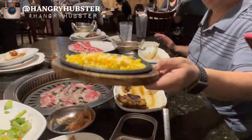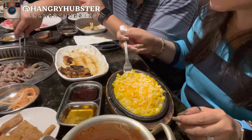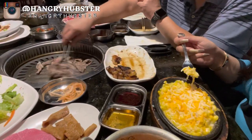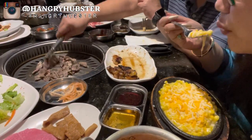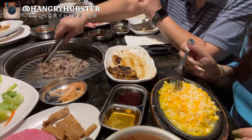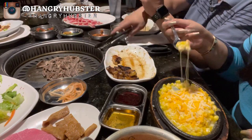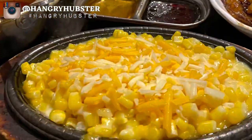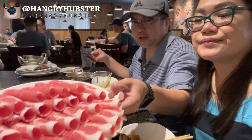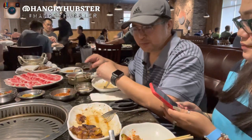We ordered some corn cheese. We also ordered some more brisket — beef brisket for dessert. We're almost done eating, just ordered one more plate of beef briskets to close it up.